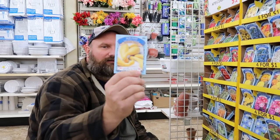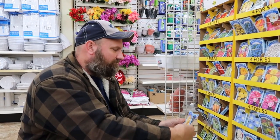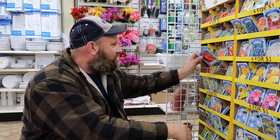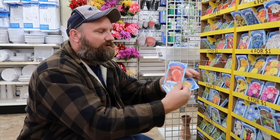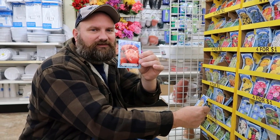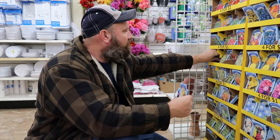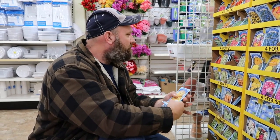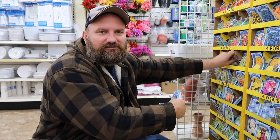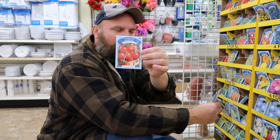We've got some squash. By the way, we just came to another Dollar Tree. We didn't get tomatoes from the other one, so we're going to try here and see if they've got some Roma tomatoes — we've never tried them before. We'll try those. Someone likes cherry tomatoes. I got some of them — cherry tomatoes. We'll get some of those.